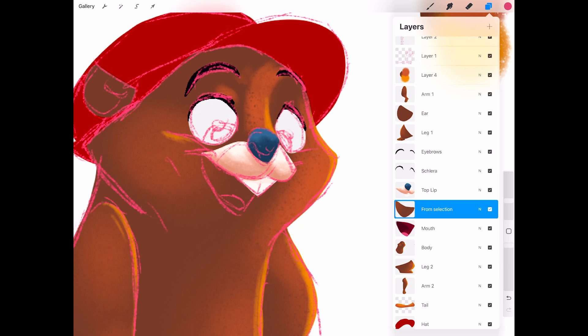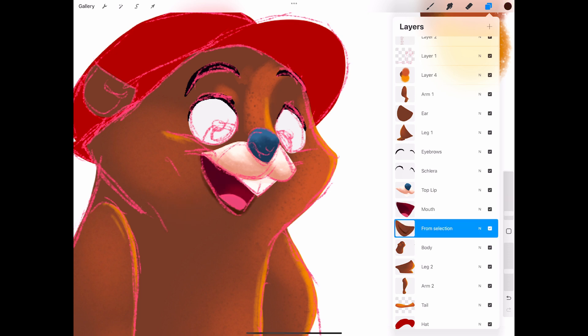Before we wrap up, let's double-check our layers. Each major part — head, body, arms, tail — needs to be on its own layer, clearly labeled. This will save us so much time when we bring this into Moho Pro.